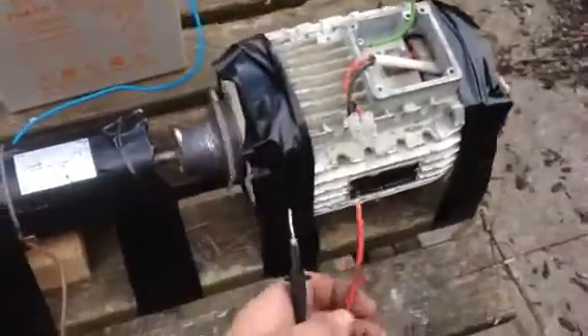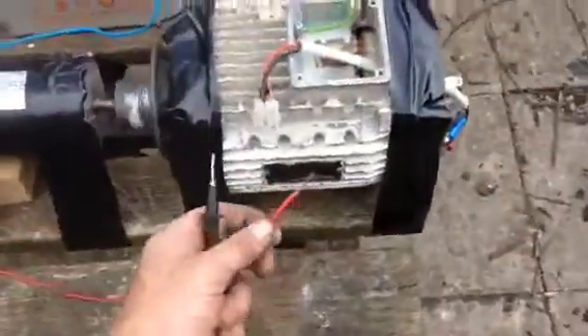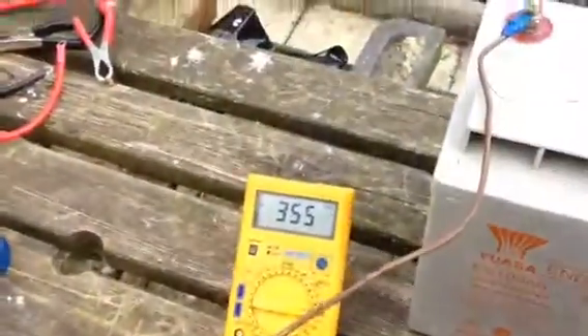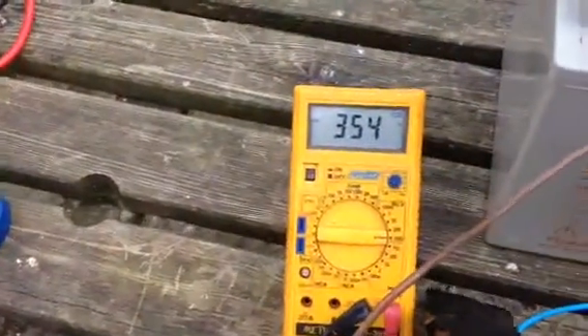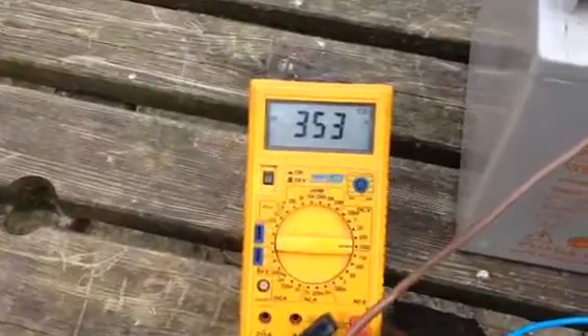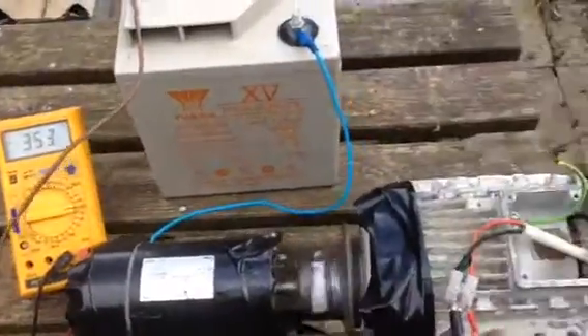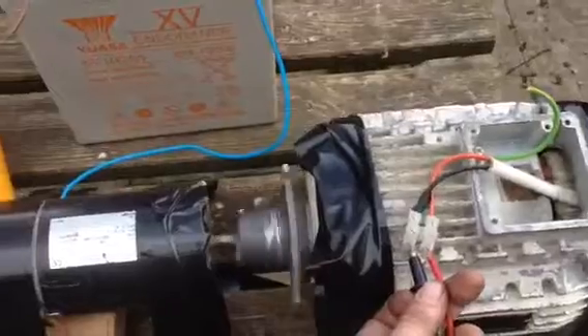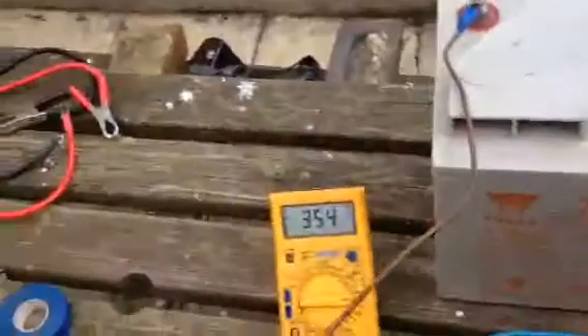See what we're getting out of it. It's above 20V — it's actually 354V. See, it's on a thousand-scale volts, DC. So that's 6V in, a 180W motor, and 354V out.